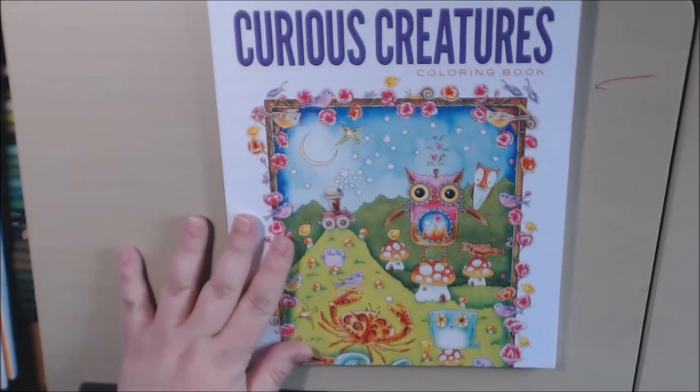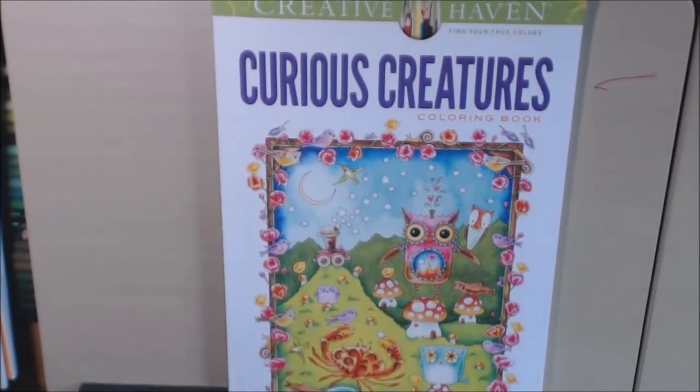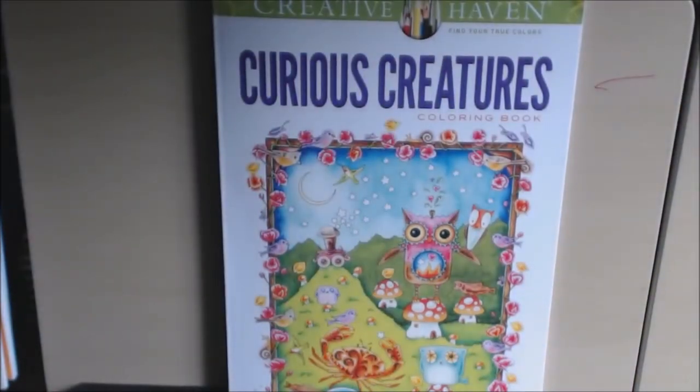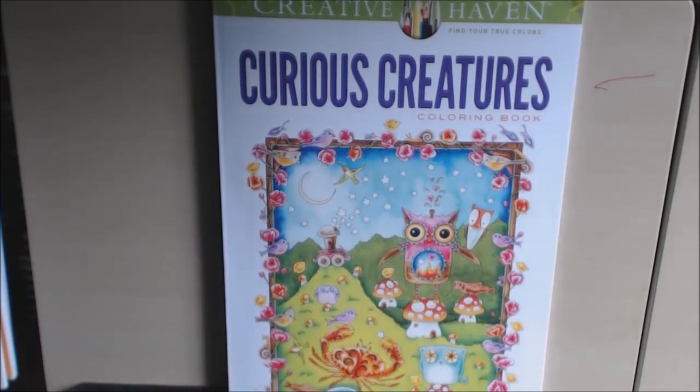Not the best book I have seen from Creative Haven, but some people will look at this and love it. I appreciate you watching. If you have any questions or comments, please let me know. I will post a link down at the bottom where you can purchase this. Thanks for watching. Bye bye.